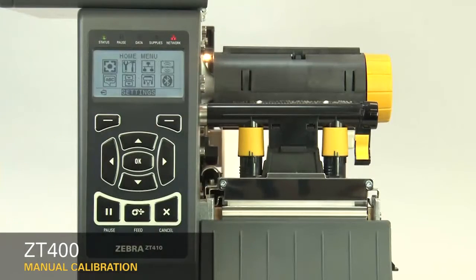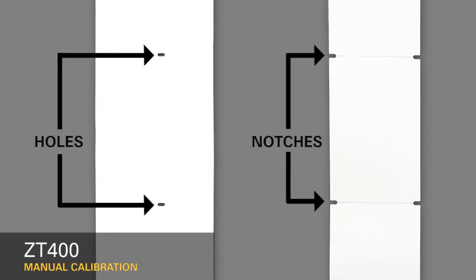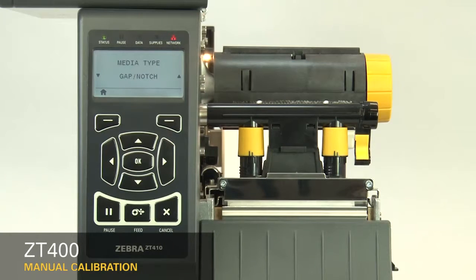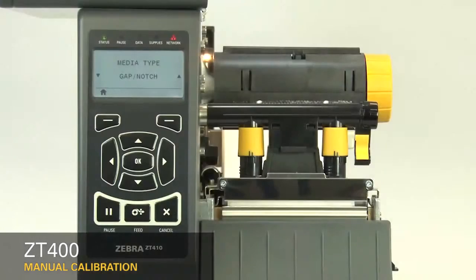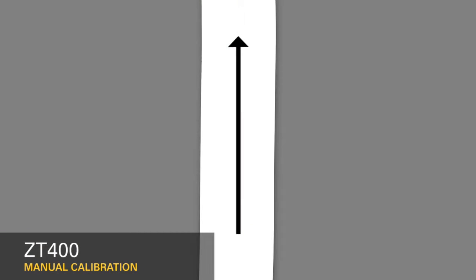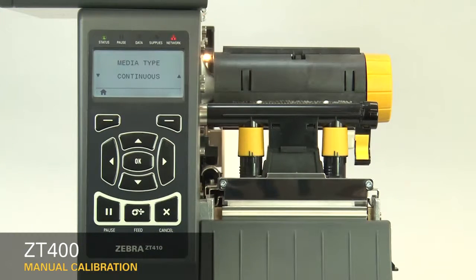First, select your media sensing feature in the menu. If your media has a gap, also referred to as a web, or has holes or notches, select Gap Notch in the menu. If your media has a black mark on the underside of the media, select Mark in the menu. If your media has a continuous roll with no start position features, select Continuous in the menu. Please note that the label length on continuous media is controlled by the file you're printing.